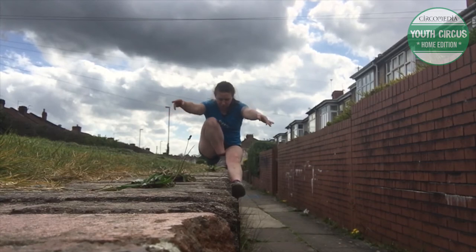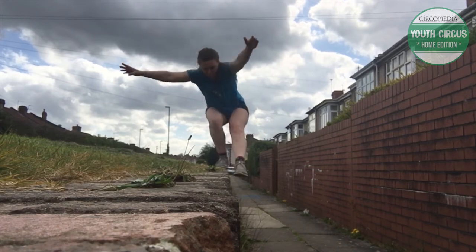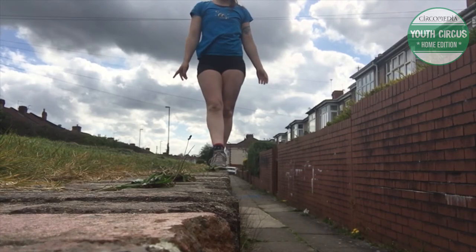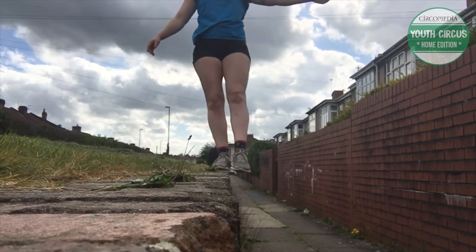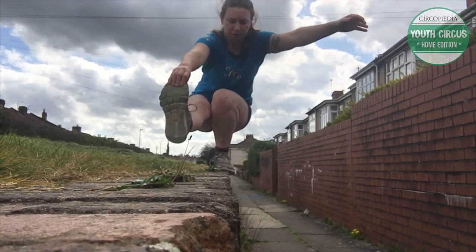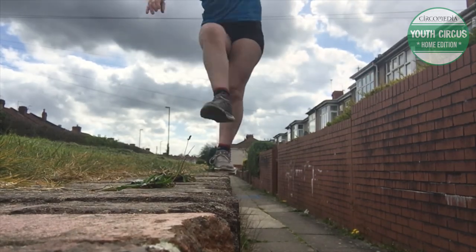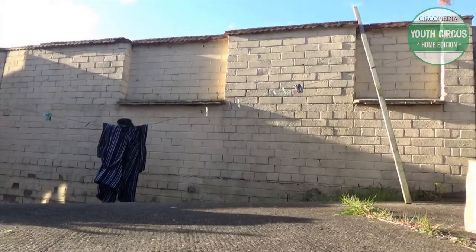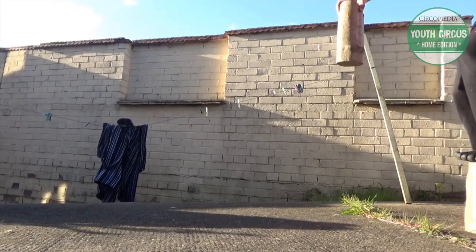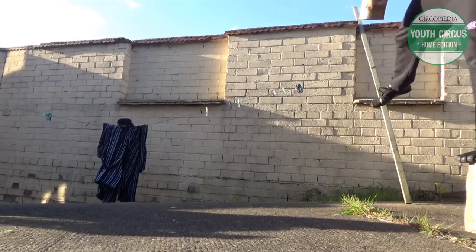The sit down, stand up — always a useful thing to be able to do. But if you can only do it on one leg, does it really even count? Here we can see Tom's attempt at the sit down, stand up on repeat. It's actually very impressive.